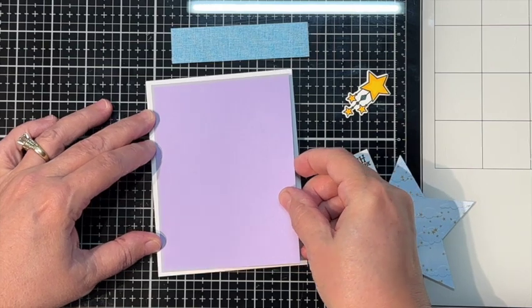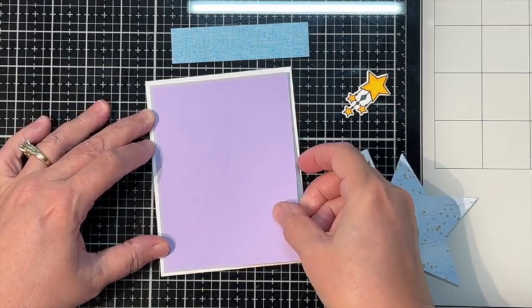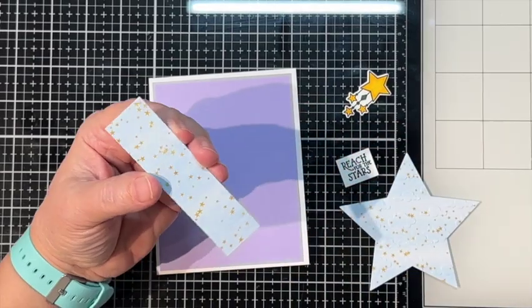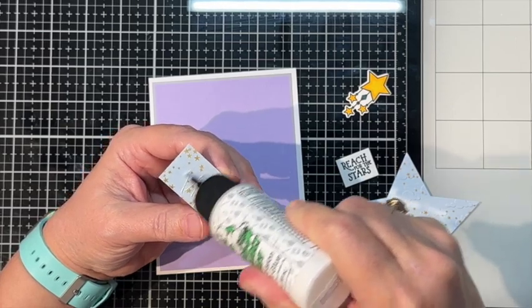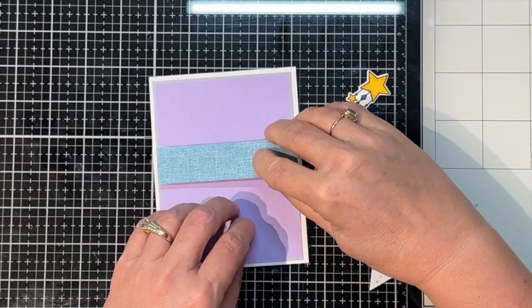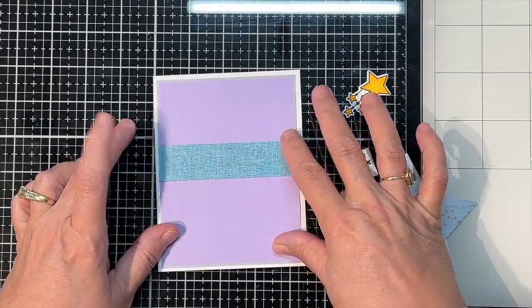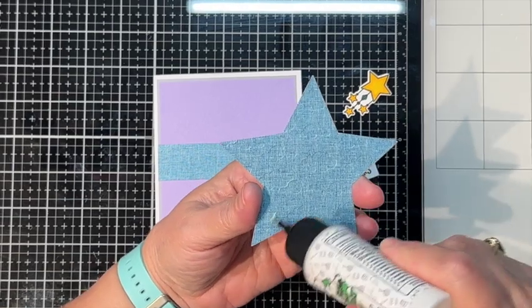I hope you guys are having a really lovely spring. The weather here has been nuts - it's cold, then it's hot, then it's cold, then it's hot. And we're in a cold spot again, so it gives me a chance to stay in. I'm going to glue this strip here right in the middle, and we're going to glue our little star right on top of it.